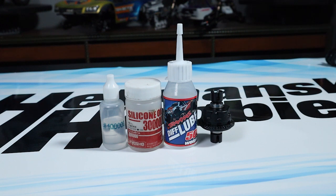All three are sealed diffs, which means you can tune how they operate by changing the thickness of the fluid inside. The differentials in the LMT can be altered to change how the truck steers and accelerates. Out of the box, the truck comes filled with 500,000 weight fluid in the center and 100,000 in the front and rear diffs — a good setup for general use. Silicone oil is the fluid used, and it comes in a wide variety of thicknesses.